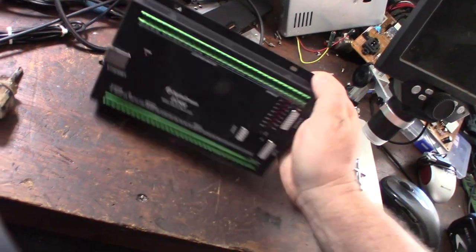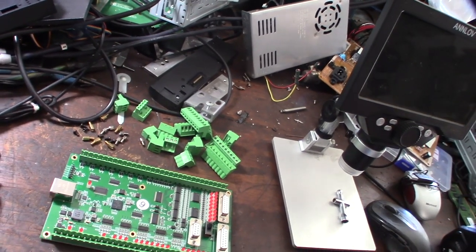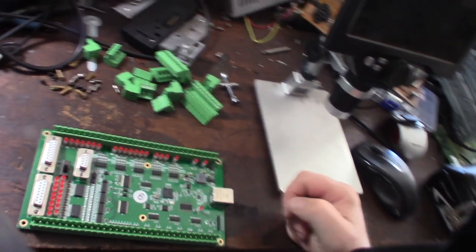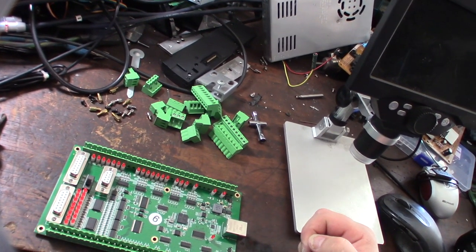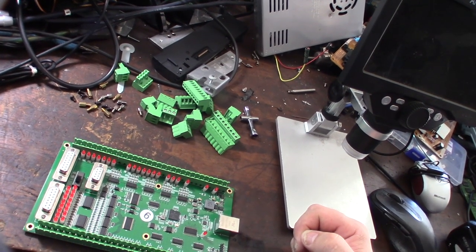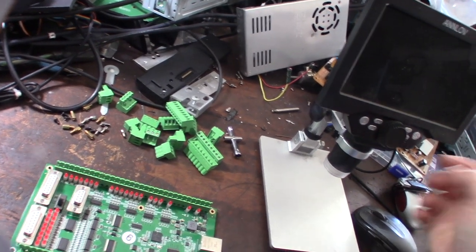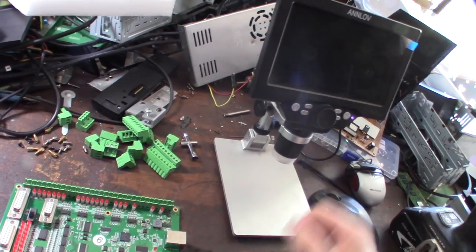I'm mainly taking this apart for the Linux CNC forum. This looks totally different than the other one - the EC 300 had a different processor. This is a whole different processor. Let me fire up my microscope and see what's up - I want to see what that processor is. Is that a Rockchip or what?